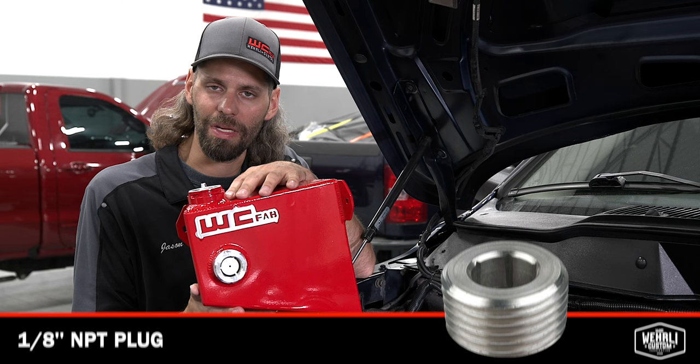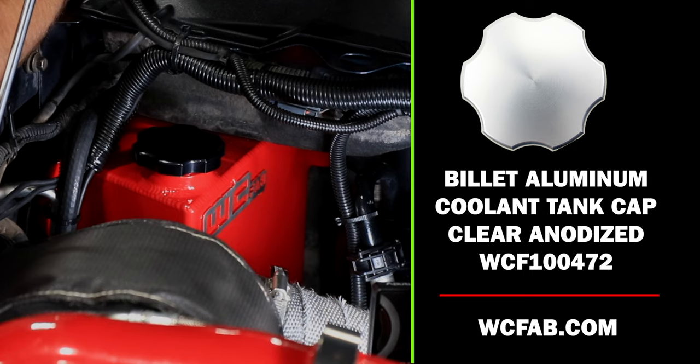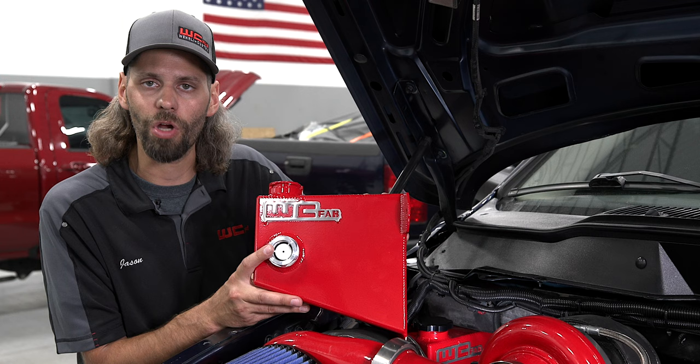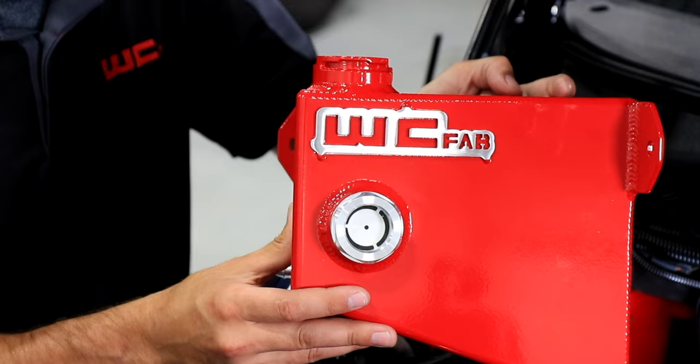We have the CNC machined black anodized radiator cap included with the kit, also available to purchase separately as a clear anodized version if you prefer. Aside from that, we've got our sight level glass — a nice high-quality billet aluminum sight glass that we pre-install on the tank before it leaves our facility, mounted right in the center of the tank so you can see your coolant level. Standard brush finish, and also available for an upcharge you can have the WC Fab tag coated a custom color if you prefer.